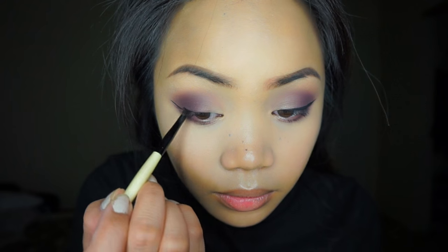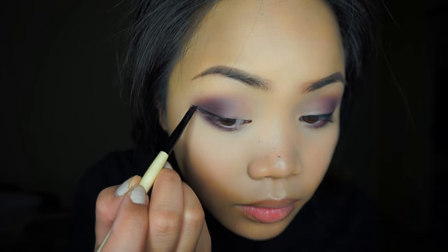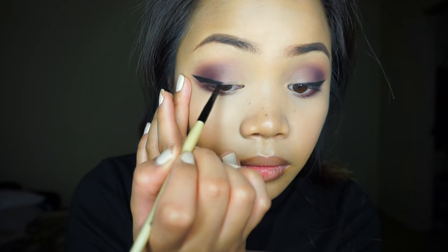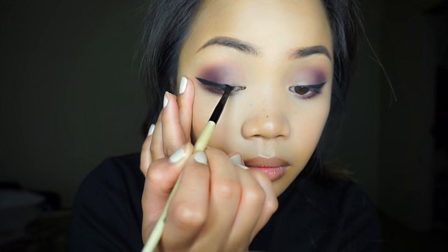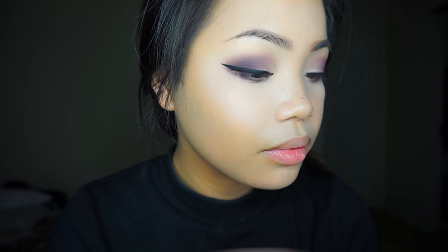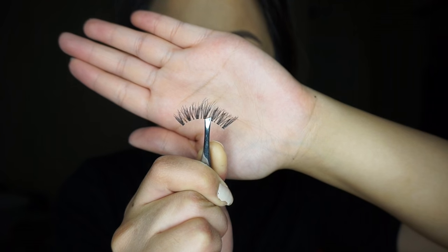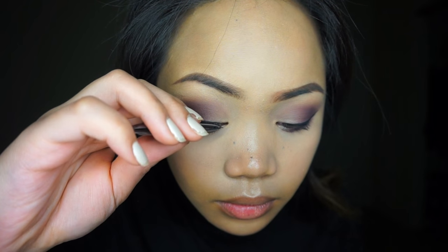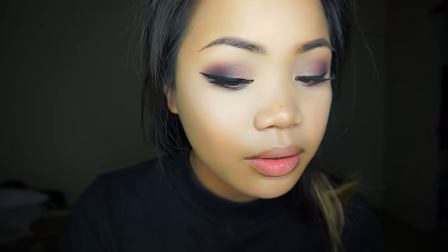I'm using the Bobbi Brown Black Ink eyeliner with a Bobbi Brown eyeliner brush. If you guys want a more in-depth eyeliner tutorial, just let me know. For today's look, I decided to do a half liner — not making the eyeliner go all the way to the inner corner, just going half way. As you can see, I stopped a little more than halfway across the eye, and this creates a very nice cat-like look. For lashes, I'm taking these Kiss lashes in the style called Ritzy. These have been my go-to — they go well on any eye look, I absolutely love them especially for the price.